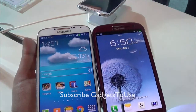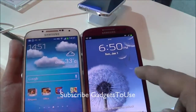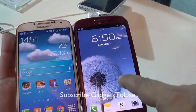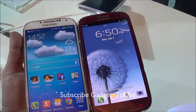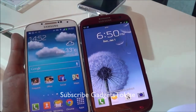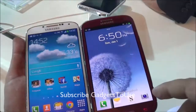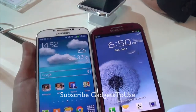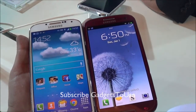As far as the processor is concerned, the S4 has an octa-core processor — a combination of a 1.2 GHz quad-core and a 1.6 GHz quad-core — whereas the S3 has only a 1.4 GHz quad-core processor. In terms of overall processor performance, the Samsung Galaxy S4 is much more powerful. The S4 also has 2 GB of RAM compared to 1 GB on the S3, which is essentially double.